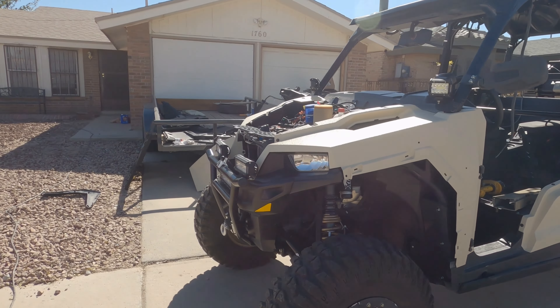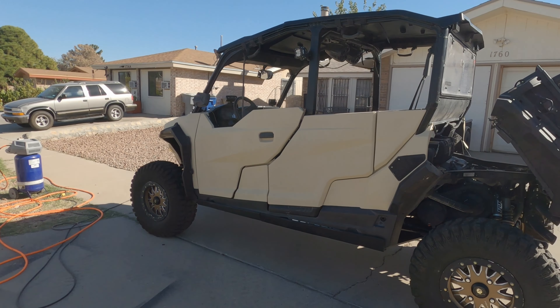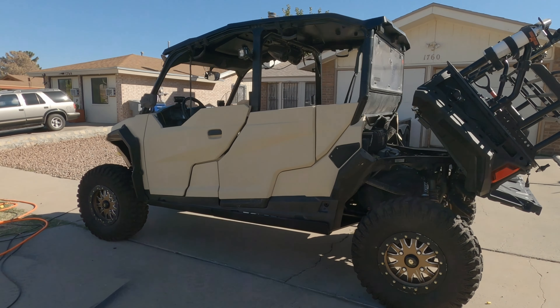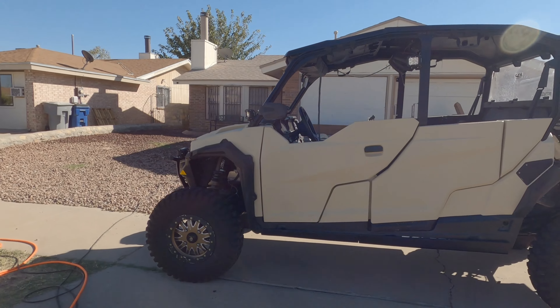It's looking like a whole different machine. This side is pretty much done. Doesn't that look good?